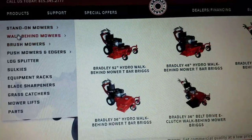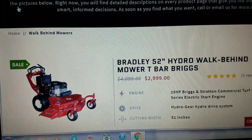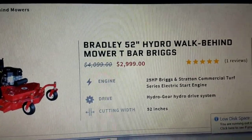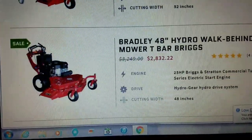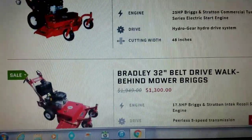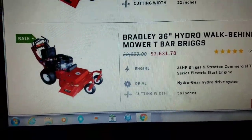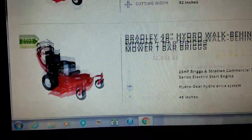Let's go over to the walk-behind section and look at these just for fun. It says T-bar but it actually has these controls. I'm not a fan of the fixed deck, and I've actually talked to them and asked if there's any chance they make a floating deck. This one is Hydro — fixed deck but Hydro. It has the Briggs Commercial Turf engine, kind of like my old Ferris had. That was a 48-inch; this one's a 52. They also have a 36 Hydro fixed deck for $2,600 — I mean, it's ridiculous how good the value is. It's definitely food for thought.